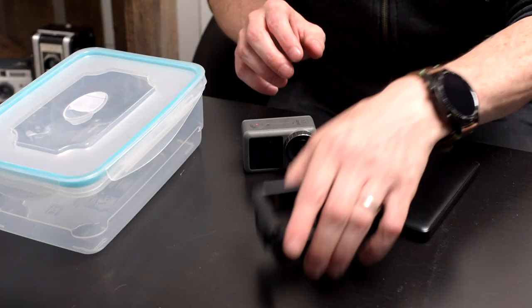The plan is: I've got a resealable plastic box and I'm going to put the Osmo inside, cut a hole for the tripod mount so it'll sit on a tripod thread, drill a hole in the bottom for that, and then cut a hole for the lens to show through. So let's give that a go.